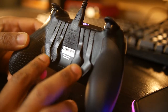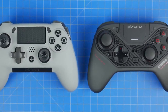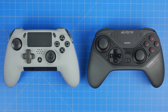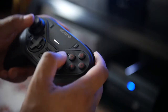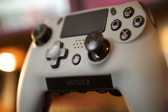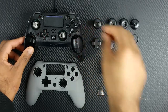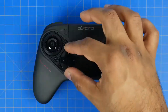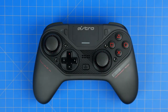Right now from a price perspective the Scuf Vantage 2 is on sale during the holiday season. You can get the wired controller for under $150, which is $50 cheaper than the Astro C40, which only comes in the wireless and wired package. If you do want the Bluetooth version, it won't be as good in terms of latency as the Astro C40's 2.4 gigahertz dedicated wireless transmission, but you can still get it for under $180 on sale. So the Vantage 2 is the cheaper controller and in a lot of ways gives you more for your money, but the Astro C40 still has that versatility factor with swappable thumbsticks and D-pads.